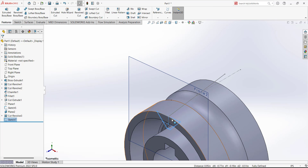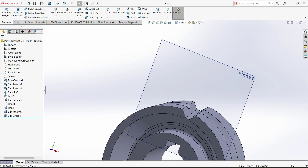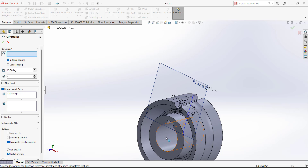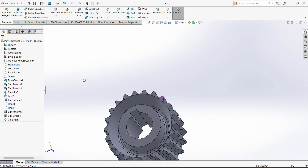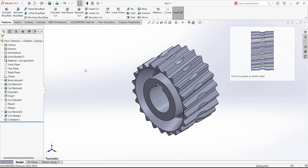To add the teeth, use the Swept Cut. The profile is defined and for the path select this line. A cut is now added. Select this cut and use the Circular Pattern — for Direction 1 select this circular surface. Use Equal Spacing and set 22 copies. We now have a worm gear with teeth.